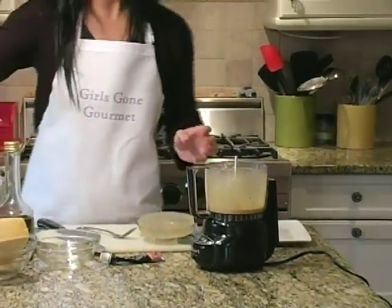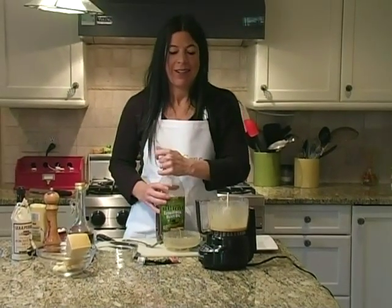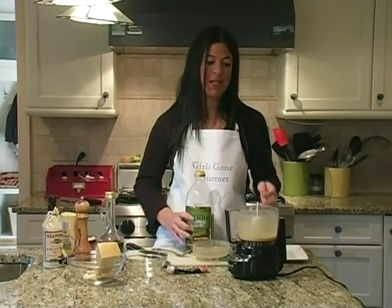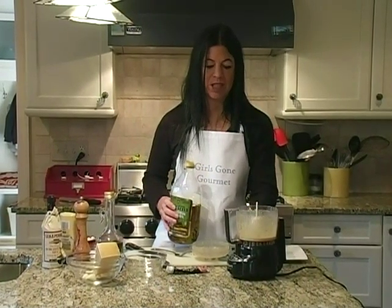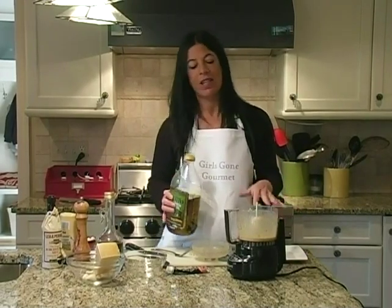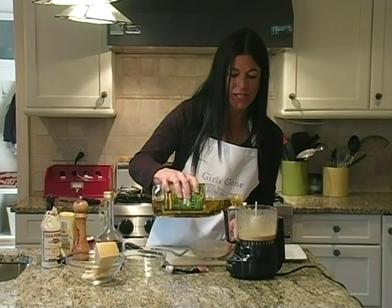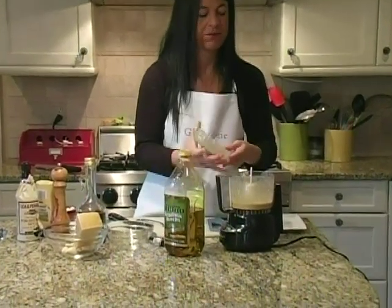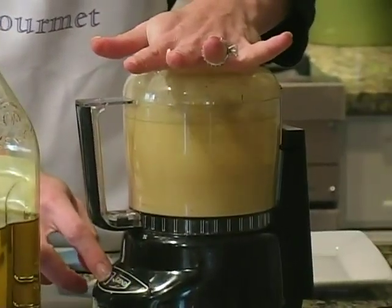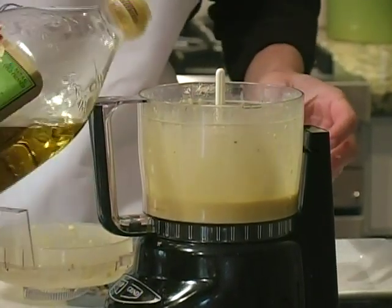Now we're going to add oil — all together it's going to be about half a cup of oil. If you're looking to cut the fat, I would use a quarter to a half a cup. A lot of classic recipes say three quarters of a cup, but I think that's too much and unnecessary. So we're going to start to pour a little and you'll see it'll start to emulsify. Add a little more.